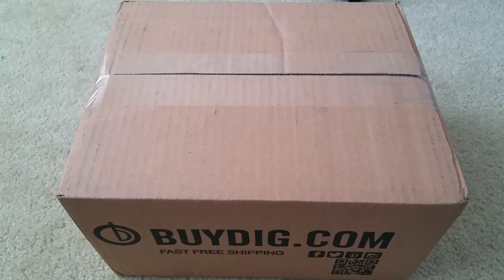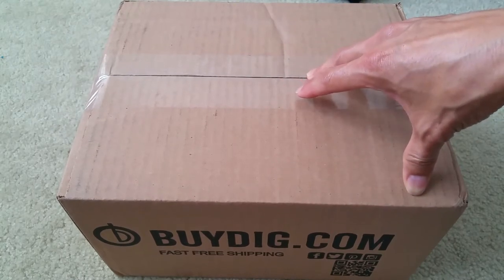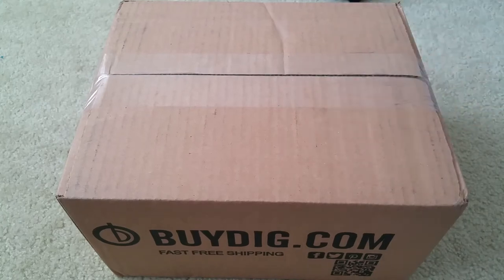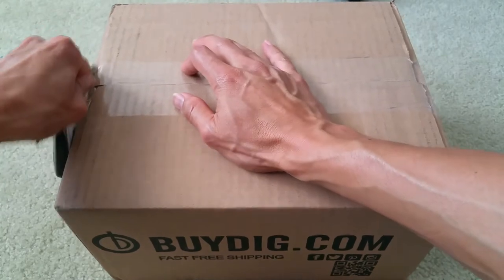Hey YouTube, welcome back! Today I'm gonna unbox this — I'm not sure what it is. My wife got this for my birthday, so it is a surprise unboxing today for you guys. I don't know what is it, so let's go ahead and get started. Make sure there's no receipt in there with personal information.